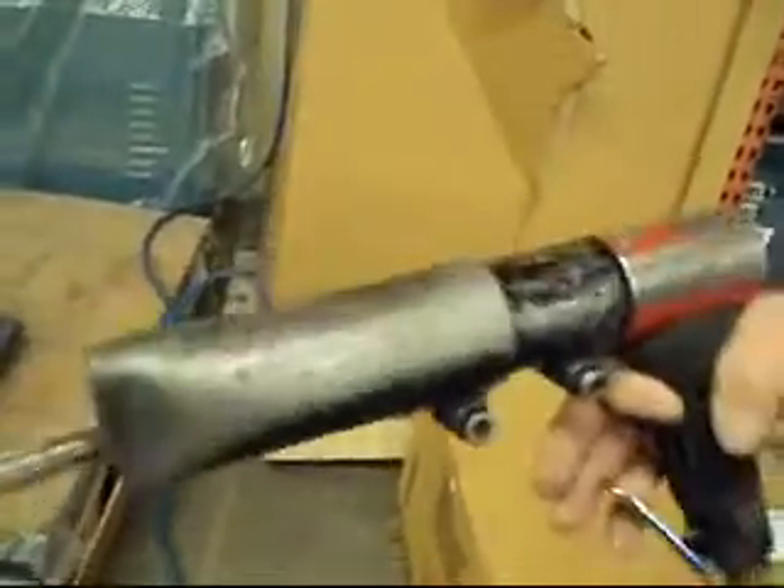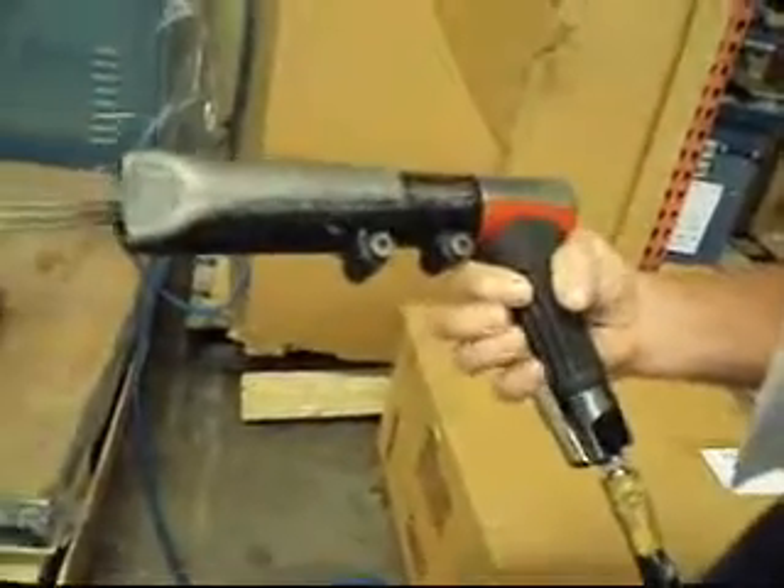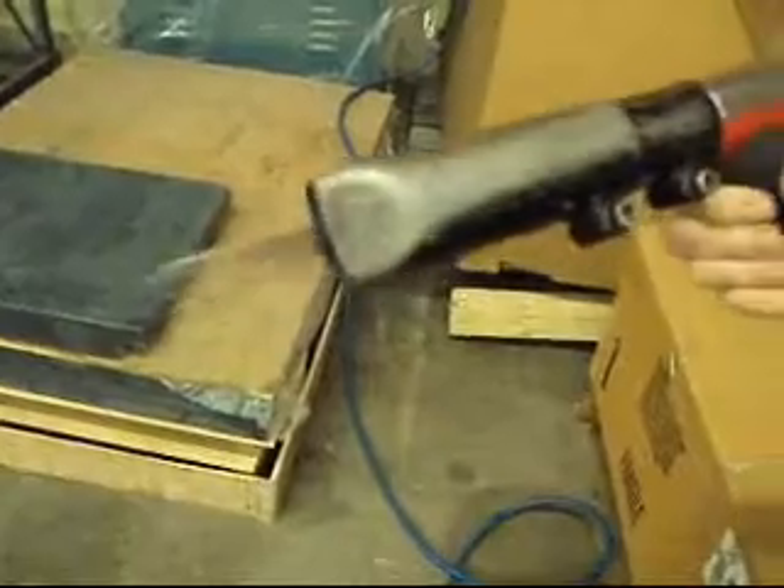You guys know what these are for — you can use them for taking off rust or paint or whatever. We're just going to show you real quickly that it runs here. Seems to work pretty good.